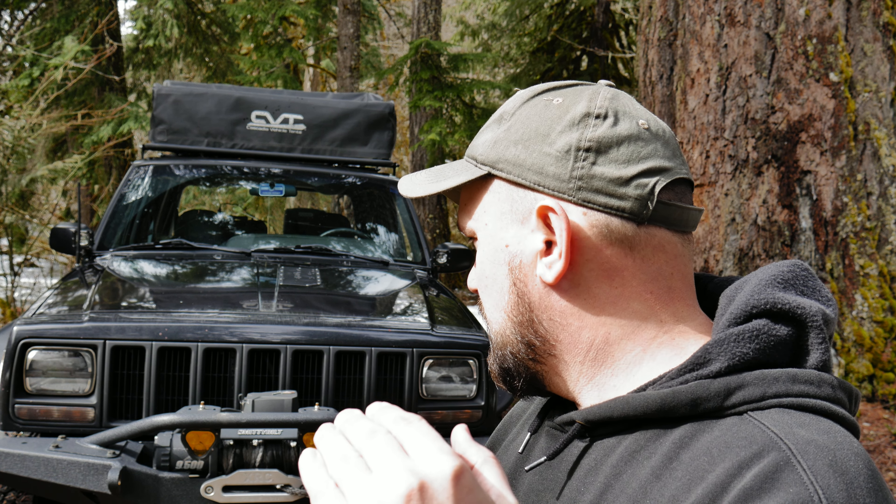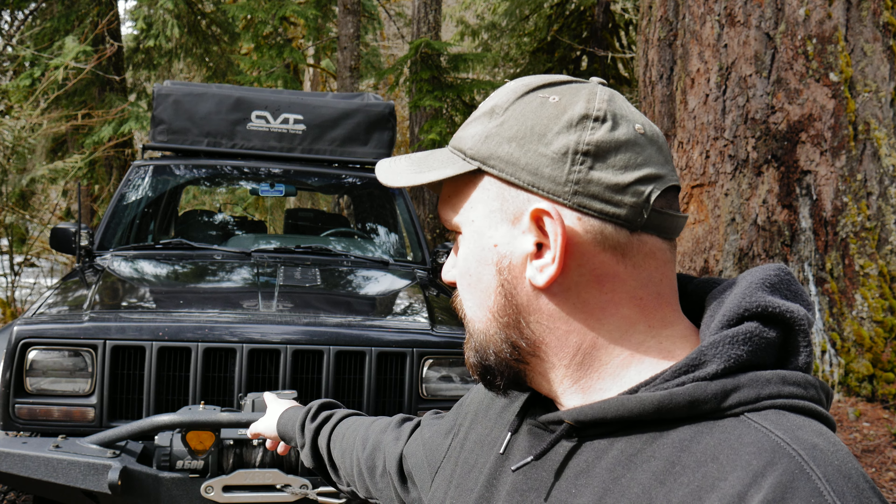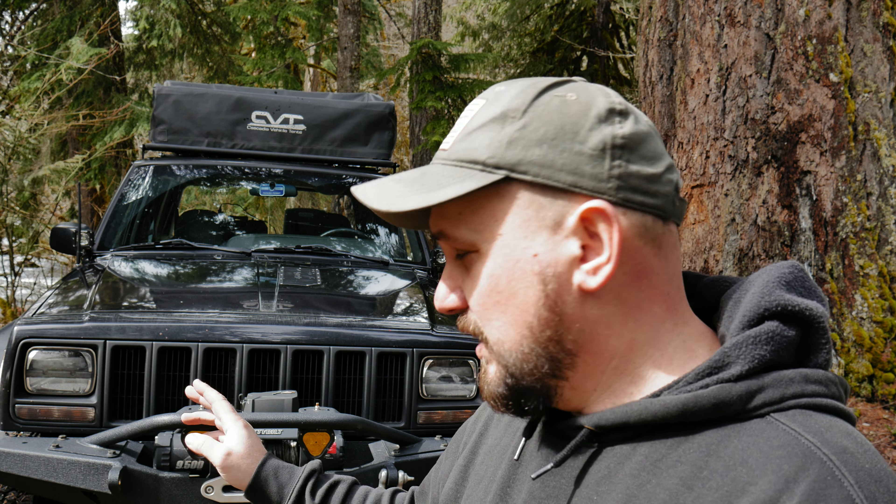I took them apart thinking I just needed to clean them out, but what happens is the chrome inside the lights starts coming off and it becomes black inside. So I contacted aux beam about it and they said send us your order number and we'll send you a new set, which they did. It was around August of last year and I installed them — the customer service was great.